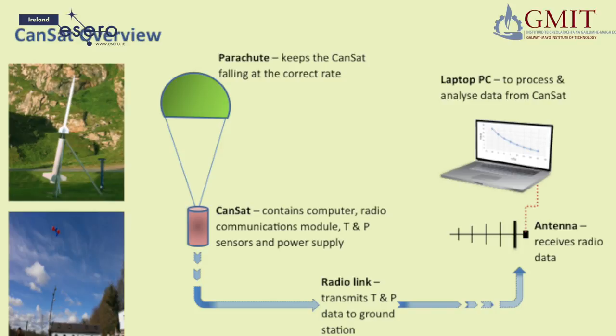An Arduino microcontroller will be the computer brain of your CANSAT. A radio transmitter will transmit data back to a laptop on earth, and a parachute will allow your CANSAT to land safely when it returns.